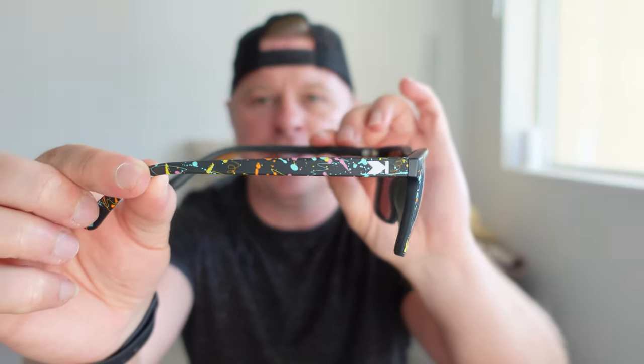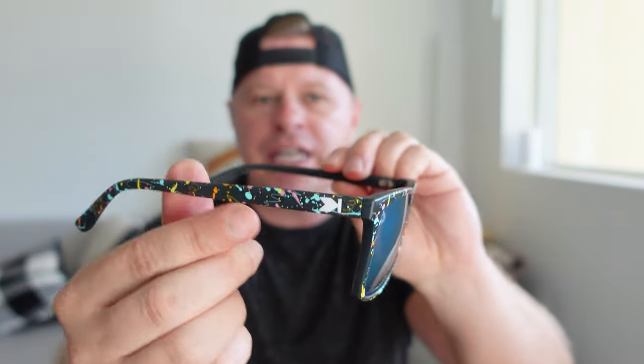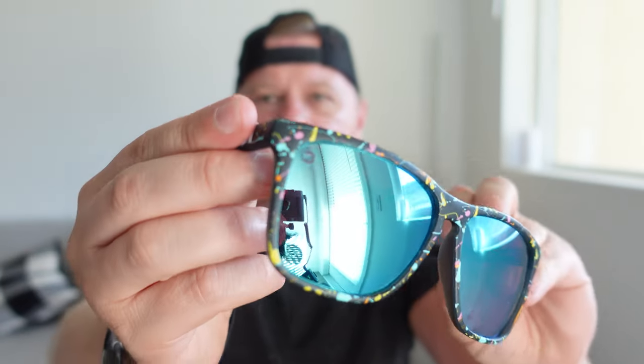The Fast Lanes have a smaller side profile compared to something like the Torrey Pines. You still get the Knockaround logo right there and the smaller Knockaround logo on the lens.